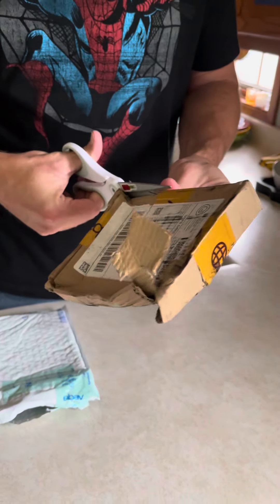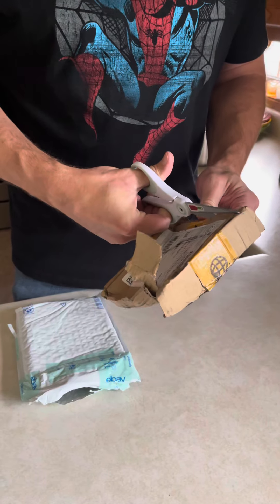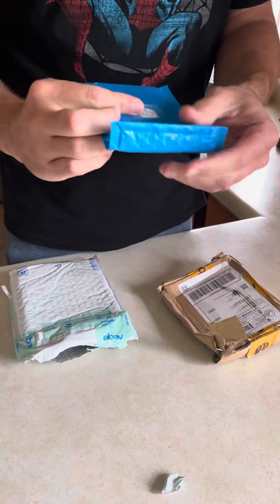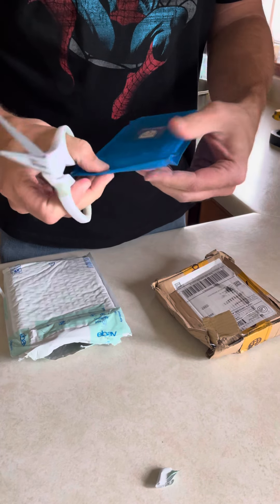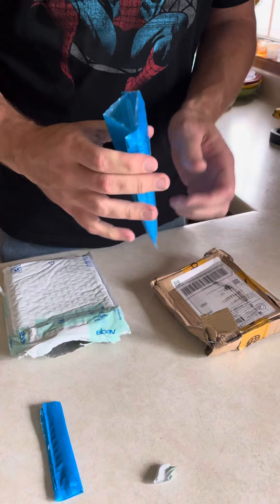I just want to see if A) the card is in there, and B) if the card's in good shape. So let's see what we got here. Hey, look — there's the card in its envelope, almost perfect. You see that?